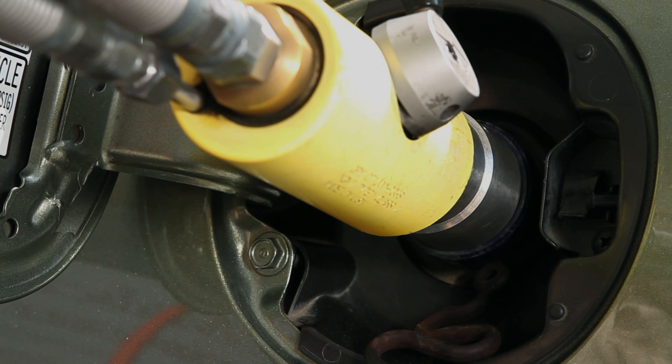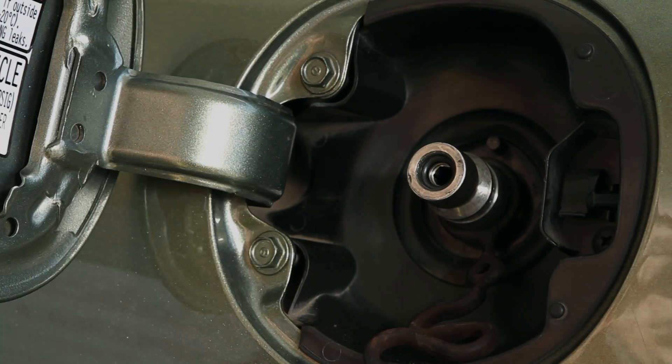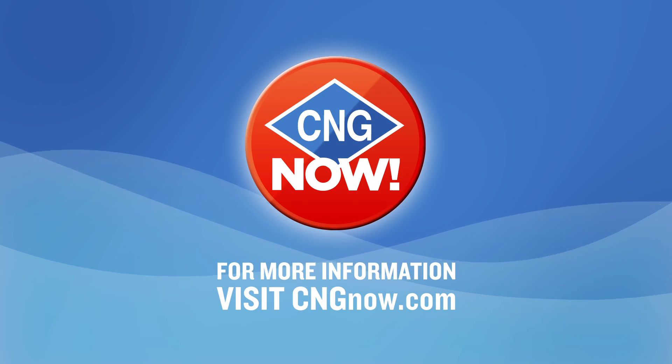When finished fueling, disconnect the nozzle by reversing the attachment steps and return it to the dispenser. Remember to replace all fuel caps that have been removed prior to filling up. To learn more about CNG or fueling stations in your area, visit CNGnow.com.